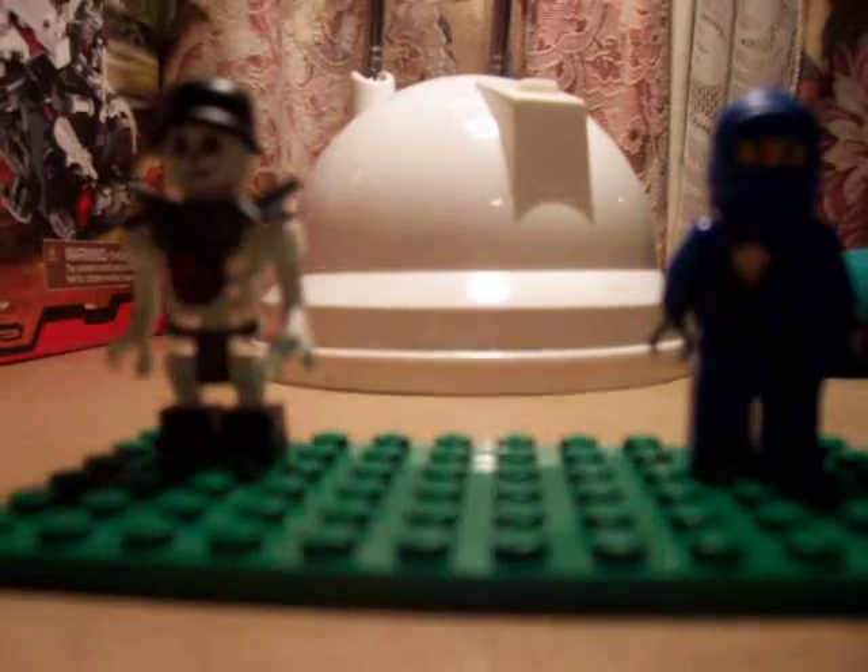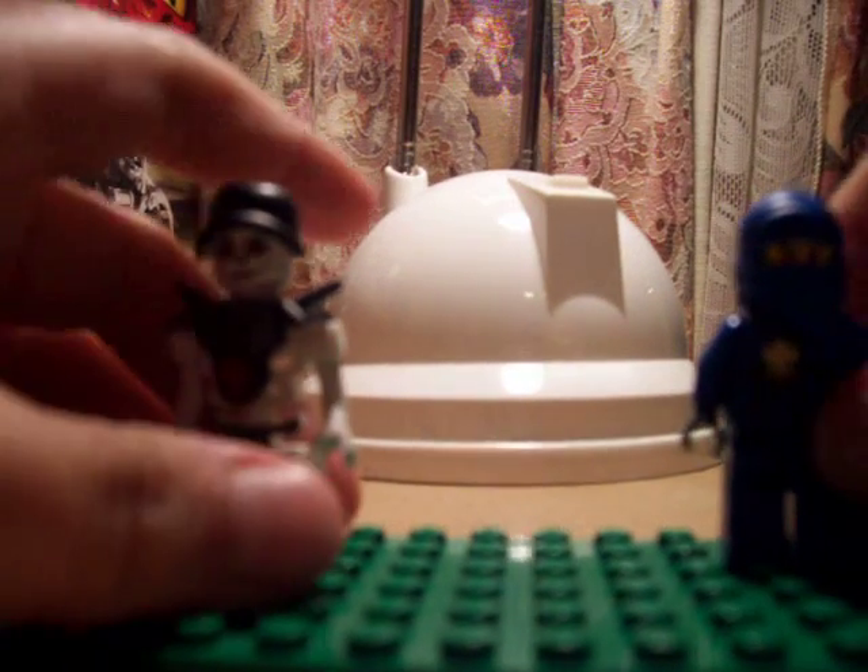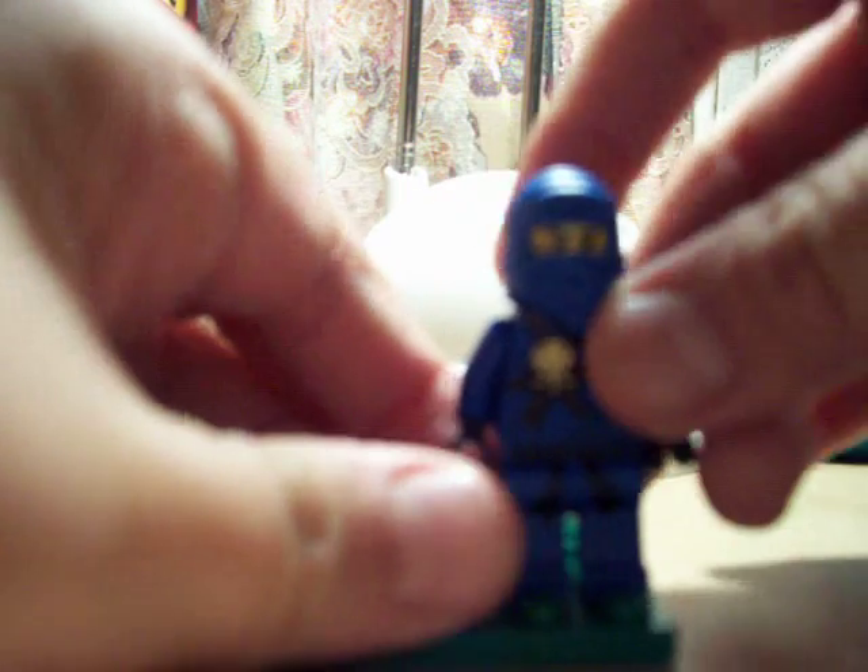Here are the minifigs. This here is Jay. You can see this strap or something with a lightning thing, since he is the ninja of lightning. Here are some leg details, and I love this belt detail — it's really good.